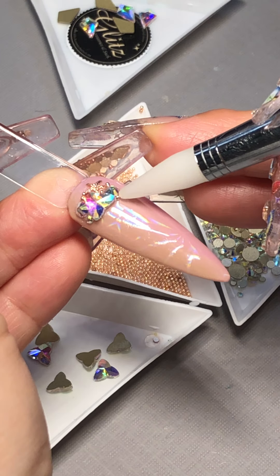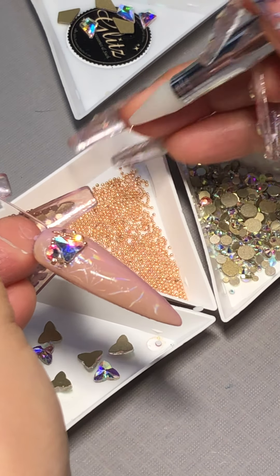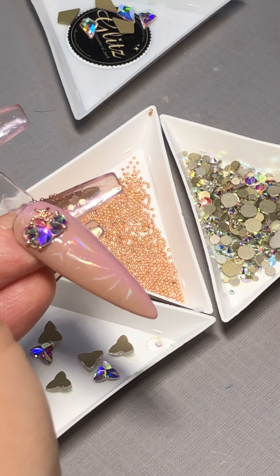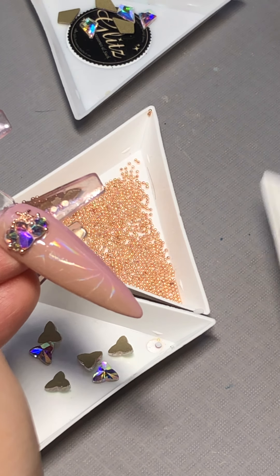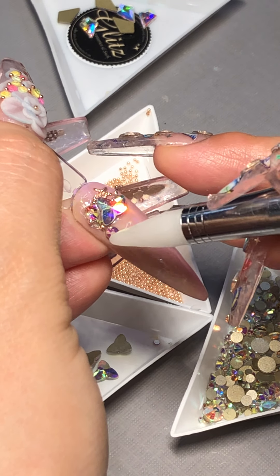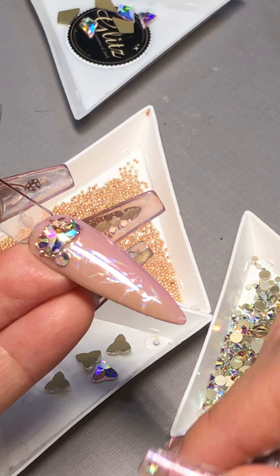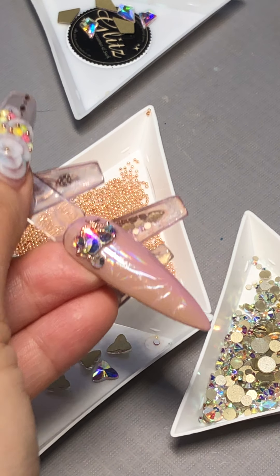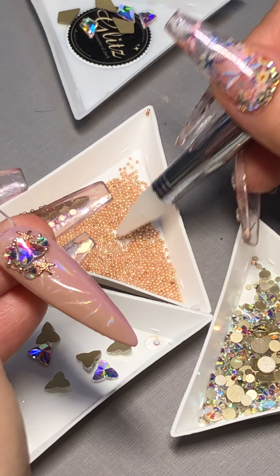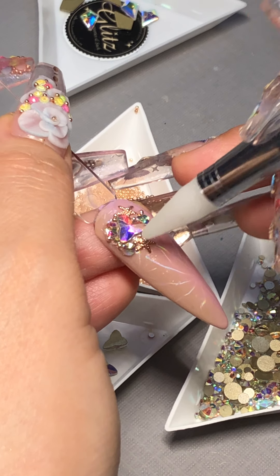Adding beads makes your design look more like jewelry rather than just a simple plain design. If you didn't catch Sarah's live video, she did something really impressive — it's going to run until next week. Go to her Instagram and Facebook page and enter to win.